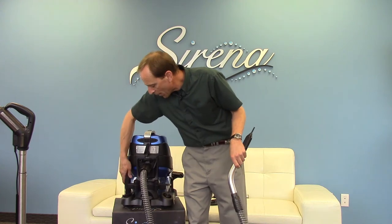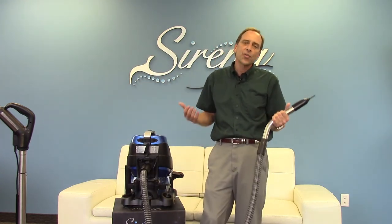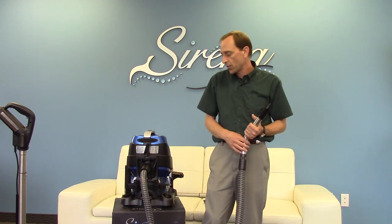As you can see, the Serena not only cleans better than anything else on the market, but it gives you all the tools you need to effectively do it in your home.